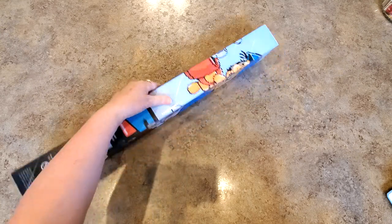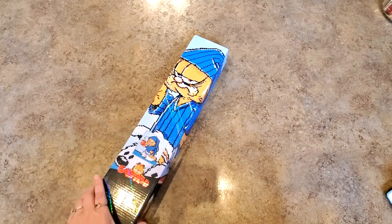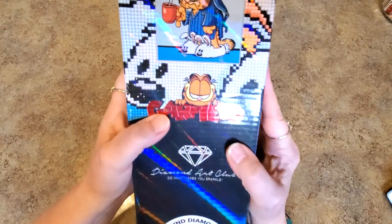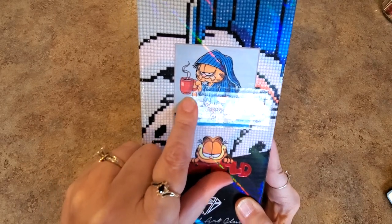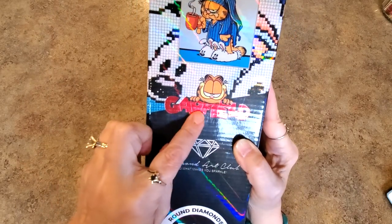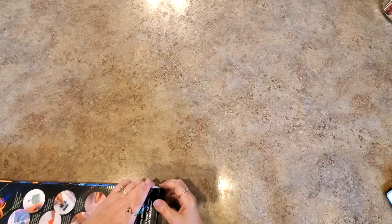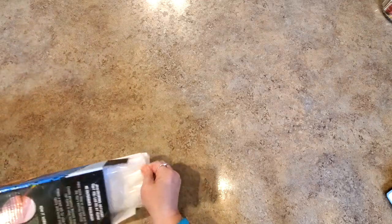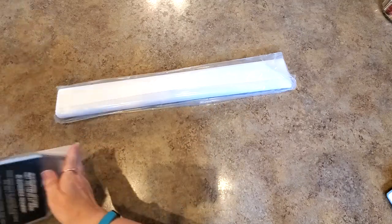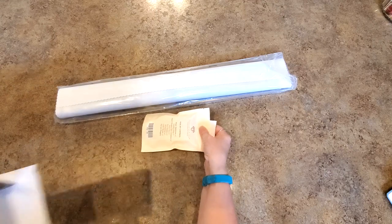Are you ready? Look at it — who is that? That is Garfield! Look at him, he's in his bunny slippers, he's grumpy and tired, and he's got his coffee. Adorable! And it is round diamonds, folks — round diamonds. It's called Sleepy and Grumpy Cat. When they showed me this one and asked if I wanted it for a sneak peek, I jumped all over that. Who grew up watching Garfield? I mean really — Garfield, one of the good guys!